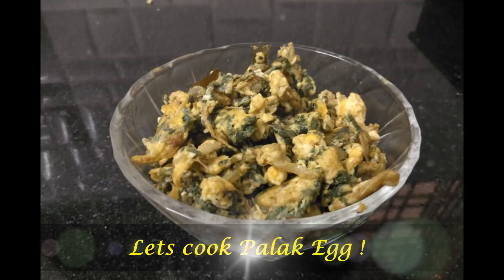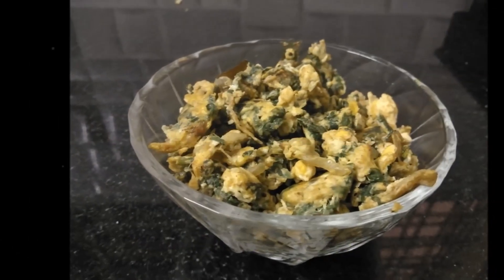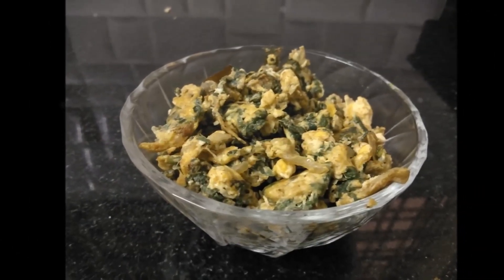First, we'll try the pork egg. You can try the pork egg.